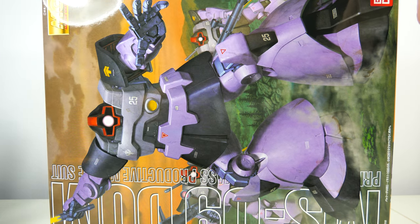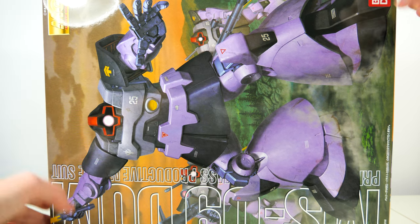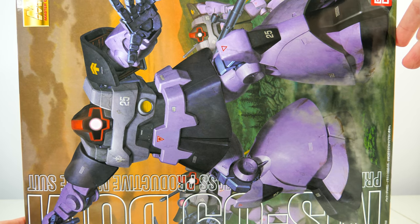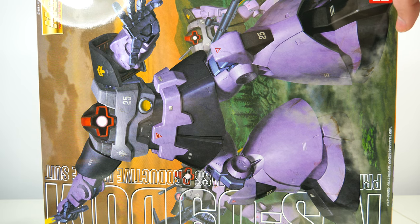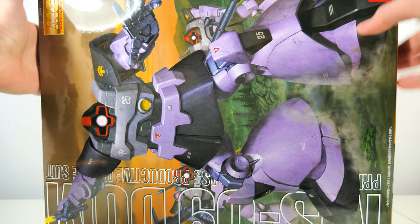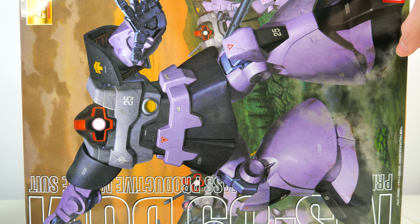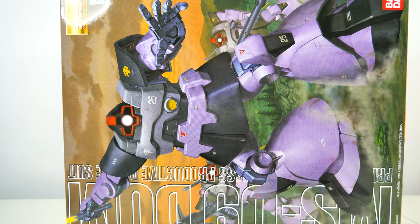Or is this just a kit that desperately needs a 2.0? One thing I can already tell could definitely do with an upgrade is the cover art. As nice as it looks, it just feels very static to me. I've seen a lot of cover arts that really give you a sense of motion, but this one just doesn't. Whatever the case might be, in the end the Dom is the Dom, and the only thing a Dom model kit really has to do is look impressive and let the bazooka do the rest.